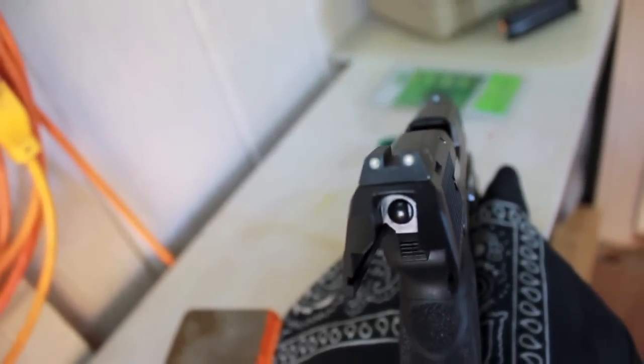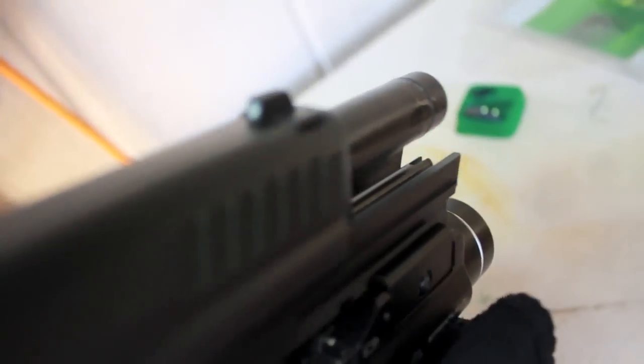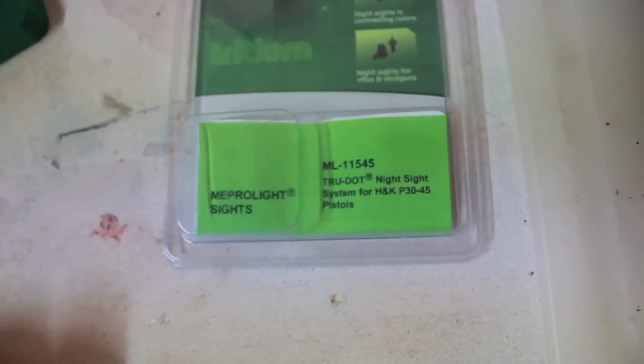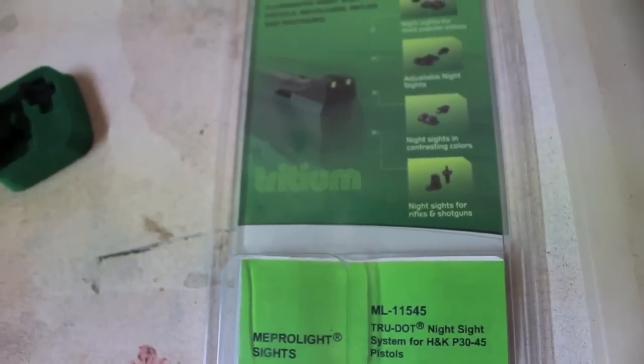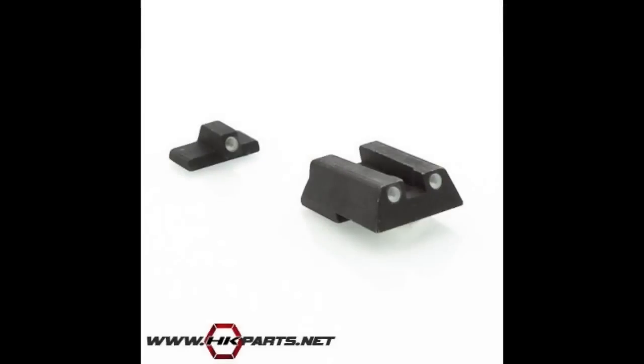I'm extremely happy with these sights. These Meprolites are the same ones that I had on my Glock, so I was already happy with the brightness. It just all worked out well for me. These are Meprolite True Dots for the HK45 and the P30 series handguns. All right guys, take care. Thank you.